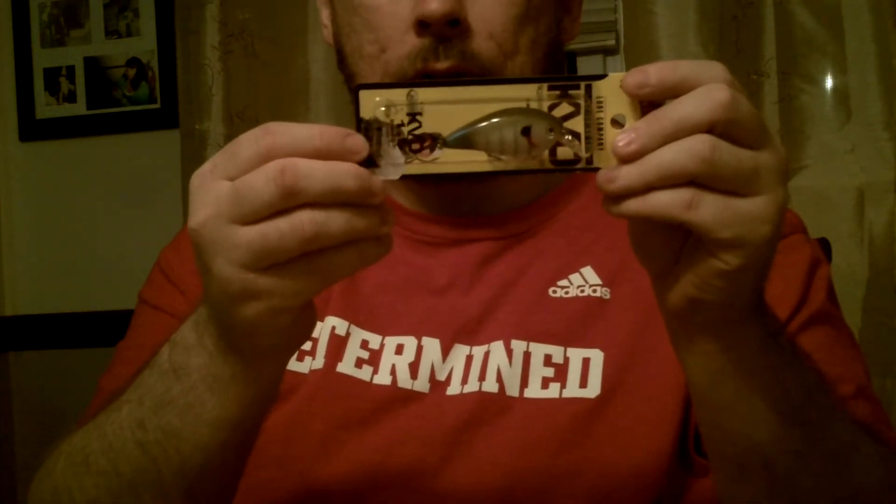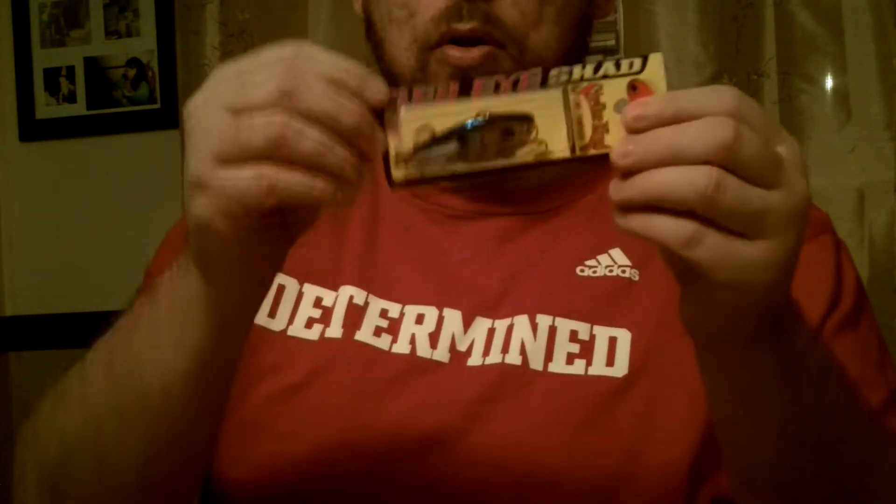I needed some crankbaits, so I picked up the KVD 1.5s in Gizzard Shad, Sexy Sunfish, and Bluegill. For the price, you can't beat these squarebills. I also picked up a red eyeshadow — I have another one coming. This one is in Bleeding Chrome, blue and black.